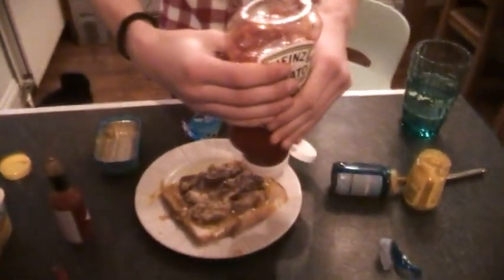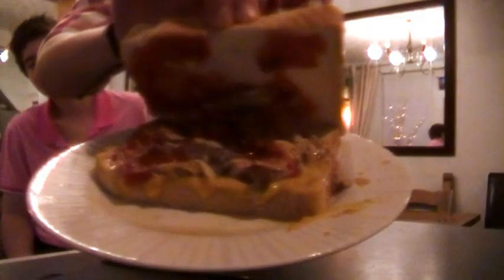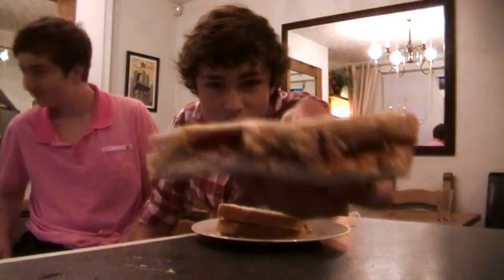To finish it off, obviously you can't have anything but Heinz, so this is going to make the sandwich complete. Oh my God. Right, so time to eat the sandwich. I've cut it into a triangle. There is the sandwich.